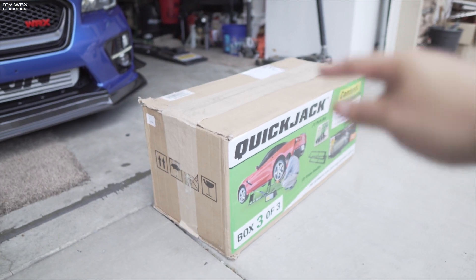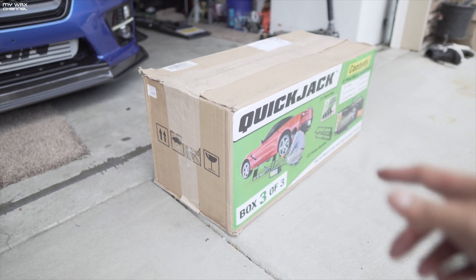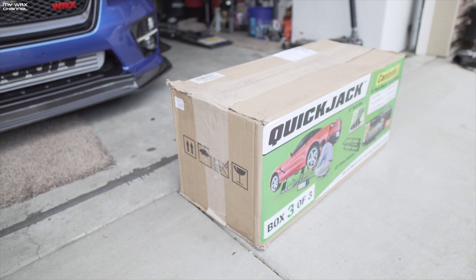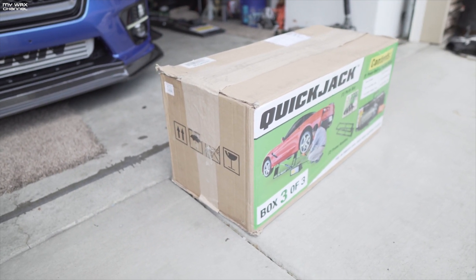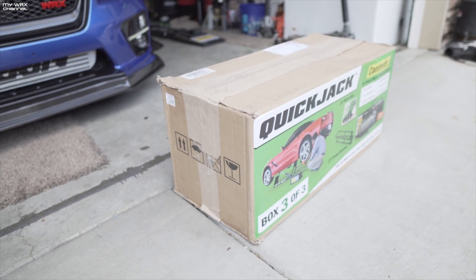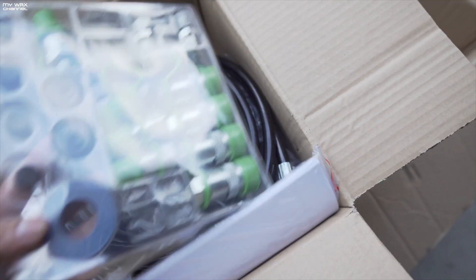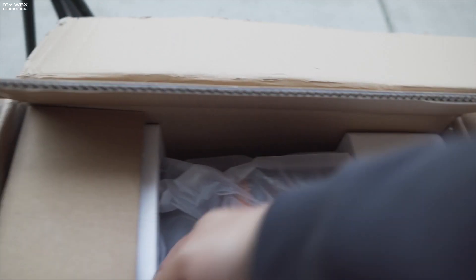Remember my QuickJack video where I told you guys they sent me the wrong product? It turns out they saw the video and reached out to me and wanted to make everything right. This is the 110V power unit — they had sent me the 12-volt one, which requires an external battery like a jumper pack to operate. I'm gonna open it up and make sure everything is there. They didn't really say what to do with the old 12-volt unit, so I'll reach out to them. New fittings, new hoses — and these hoses look a lot better than the ones they sent me, they seem more sturdy.